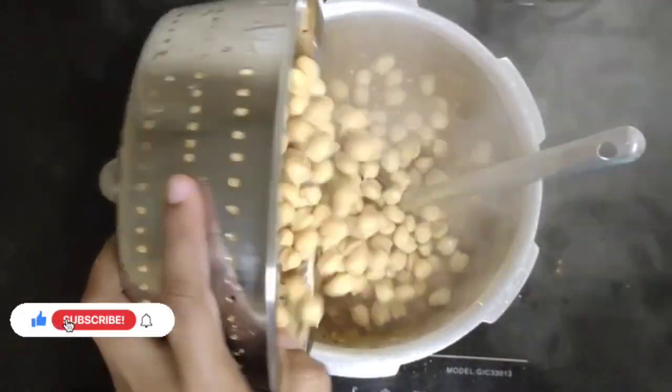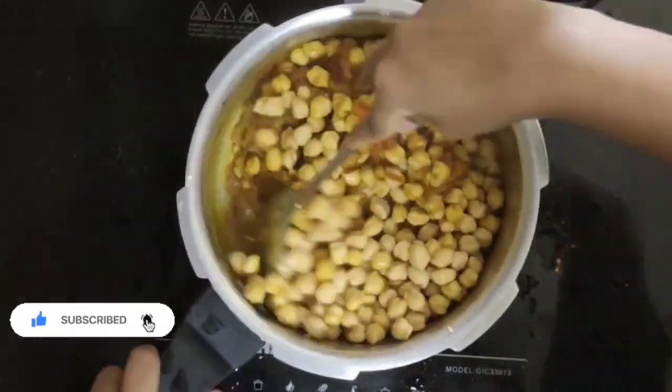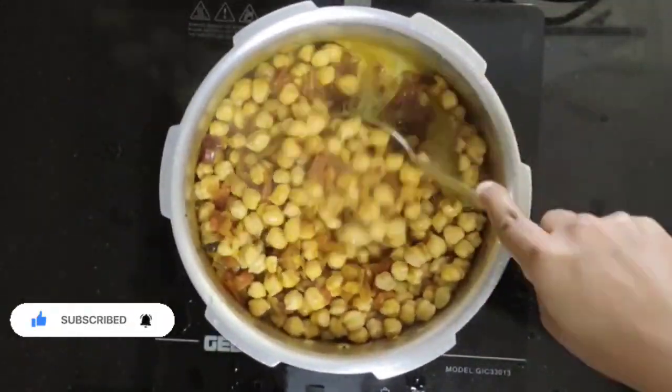Add the soft chana and mix well, so that the masala and the chana get mixed evenly.